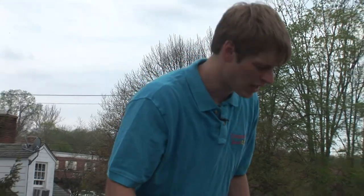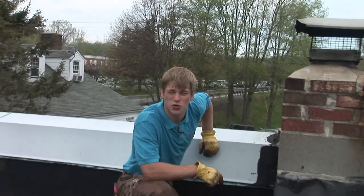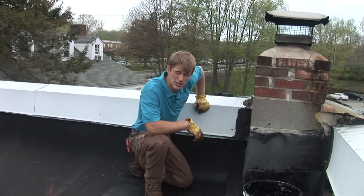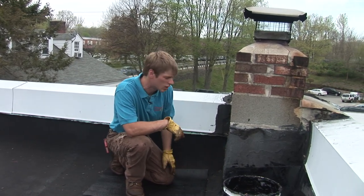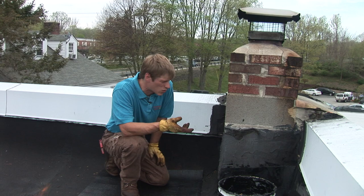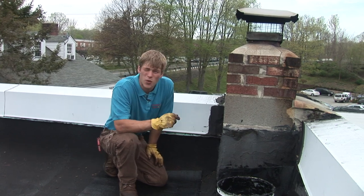I'm Andre from Commercial Roof USA and right now we're looking at this chimney and why it causes leaks. If you have a leak on your roof and it has a chimney on it, you might want to inspect it closely and see maybe if there's some cracking in the flashing or maybe the tar has gone bad. Here's how we're going to fix it.